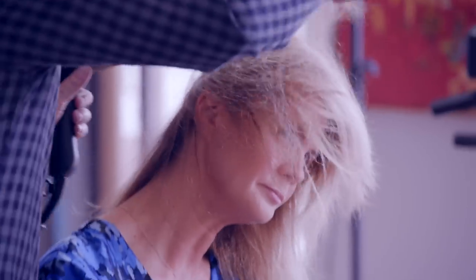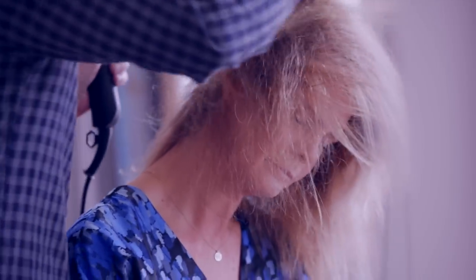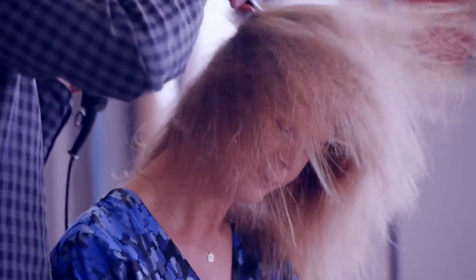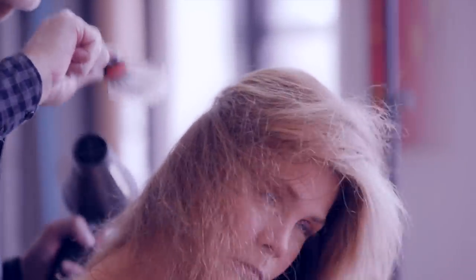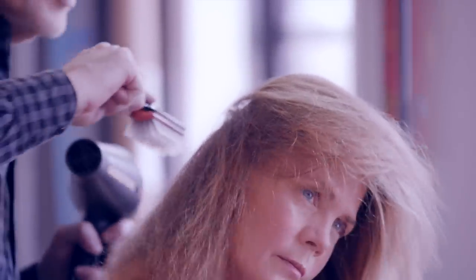You're freeing up the way that the hair wants to lie naturally after it's been washed. It looks a little aggressive but it doesn't hurt, right? Especially in the crown area, because that's where ladies like a little bit more volume.